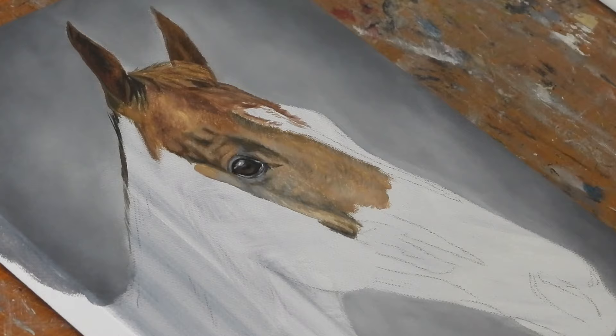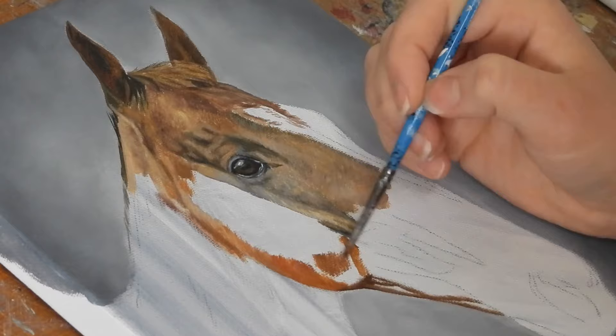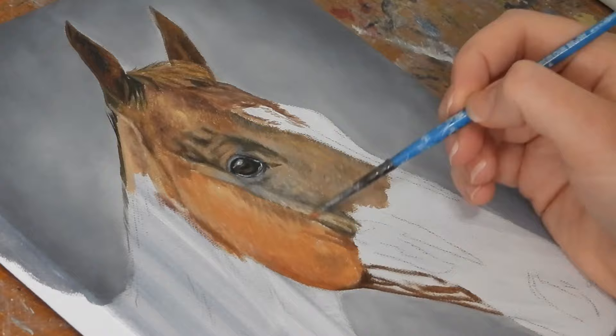Moving on to the top of the neck and the cheekbones, I'm still aiming just to block in the basic areas of colour. The colour of the cheekbone on this horse was very rich so I swapped to some Mars Orange from Arteza for this section of the painting. I've then overlaid this with burnt umber for the shadowed areas.